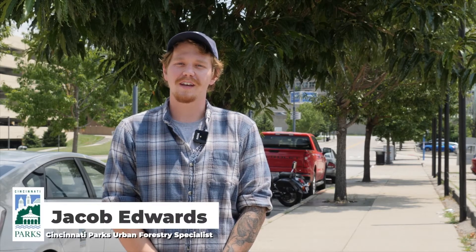Hello everyone, my name is Jacob Edwards. I'm one of the urban foresters for the city of Cincinnati and today we're going to talk a little bit about soil cells.